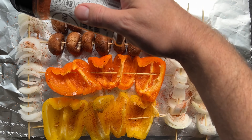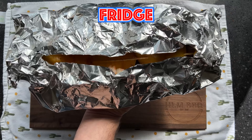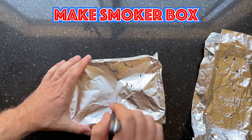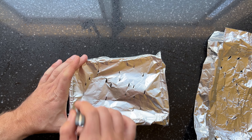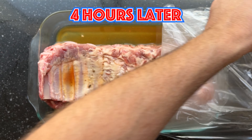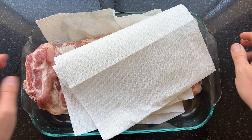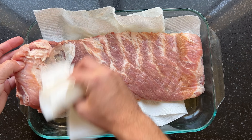Wrap the kebabs in foil and put them in the fridge until you're almost done cooking the ribs. Now we're smoking on a propane grill, so you have to create smoke. You can do that by making a smoker box — grab foil, a grease catch, or a foil ball and fill it with pellets or wood chips. Cover that in foil, poke some holes, and you've got yourself a homemade smoker box.